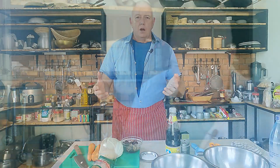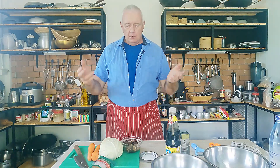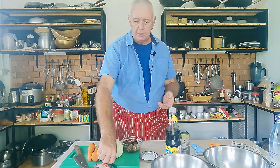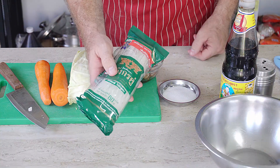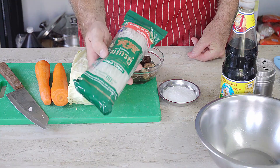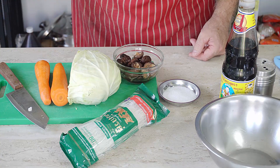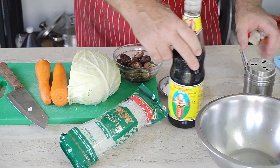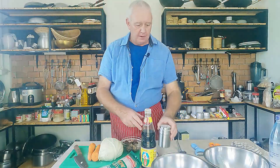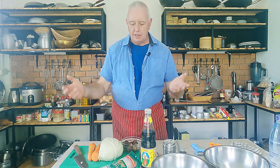There are very few ingredients in this. We have vermicelli noodles — these have to be soaked first. We have cabbage, carrot, mushrooms, sugar, soy sauce, and a shake of pepper. That's it. We cook this off first and then put it in our wraps and fry it. So simple.